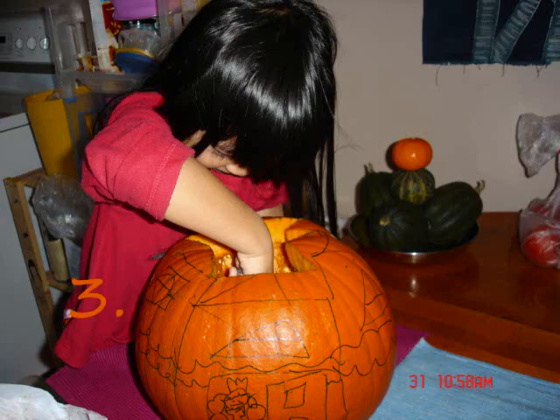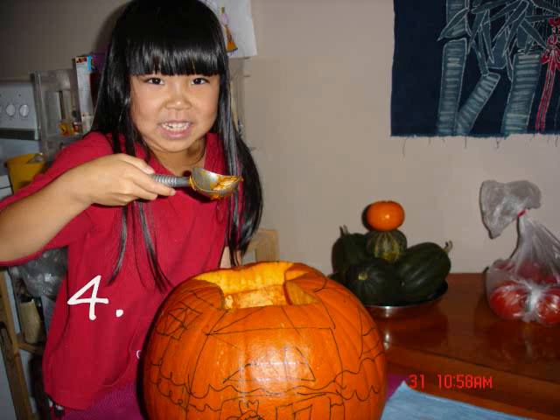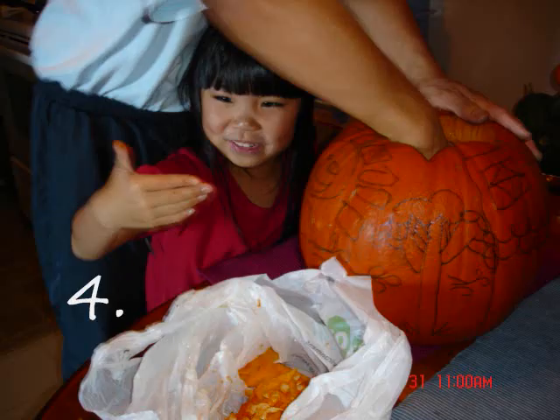Take out the inside of the pumpkin. Use a spoon or use your hands. Take out the seeds. Put them on a plate.